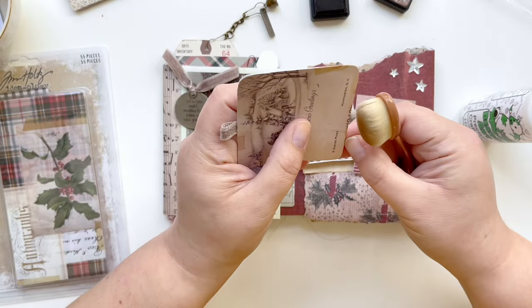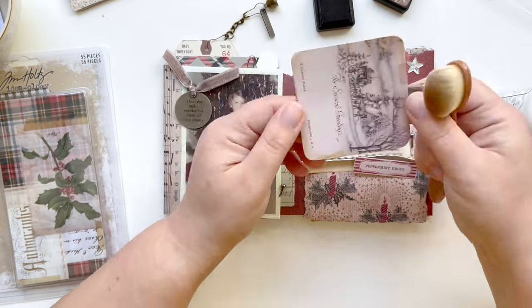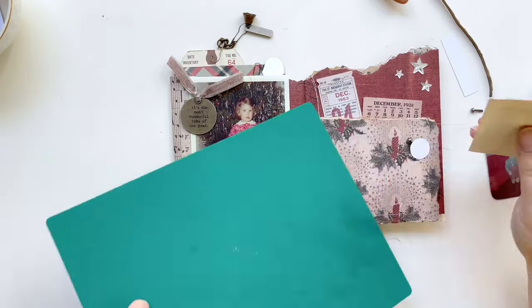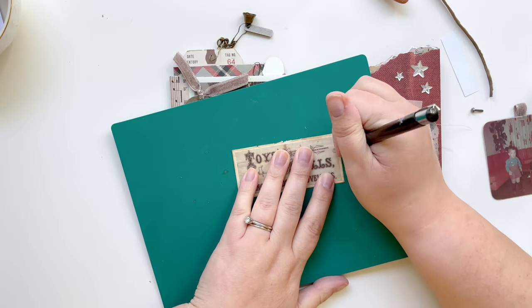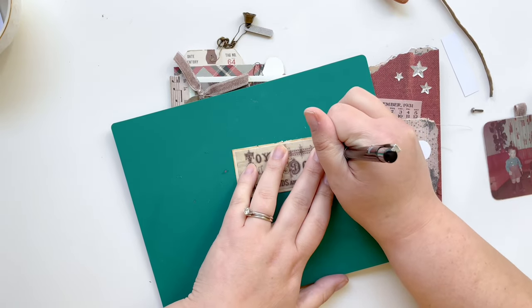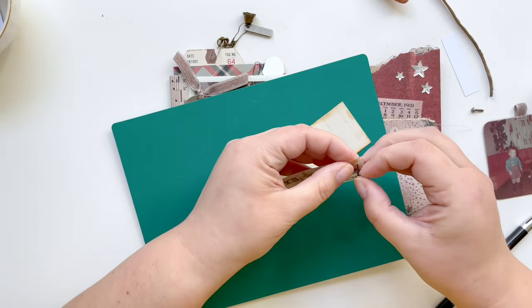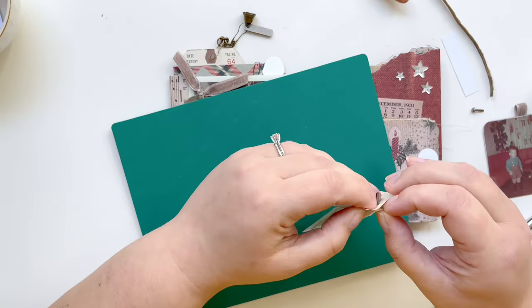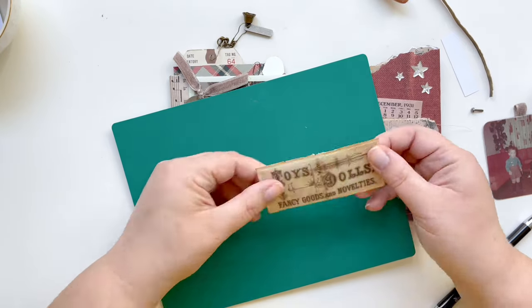I'm going to make sure to distress the edges of this back with some vintage photo to create a uniform, vintage look. I have this little scrap that I cut from the vellum scenes — it was a larger sign but I only wanted the section that said 'toys and dolls' — and I'm actually backing that on some ledger paper from the 1850s that I had, and it works perfectly.